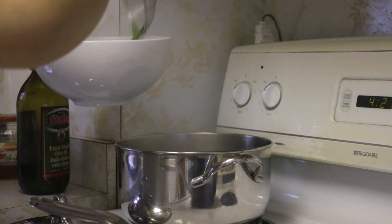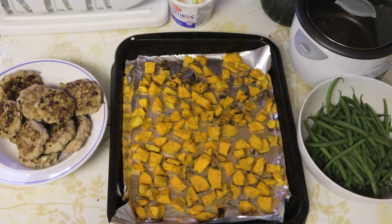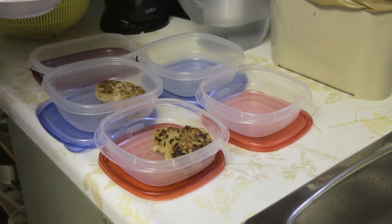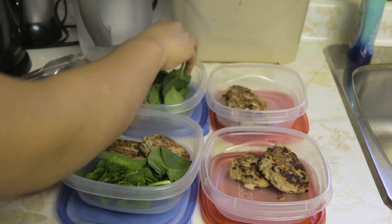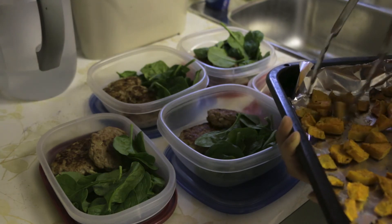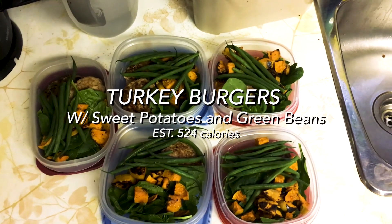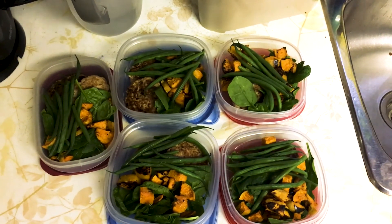This is a super easy recipe. Once everything is cooked and cooled down, you can assemble. I put two patties in each meal, added the spinach underneath, then added my potatoes and green beans, and that was pretty much it. This recipe is from the Fit Couple Cooks — I don't know if they made a video on this, but if they did I will link it down below. If not, go support them — I'll link their channel down below as well.